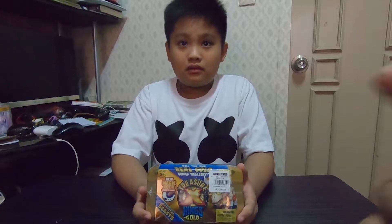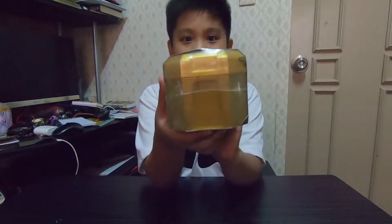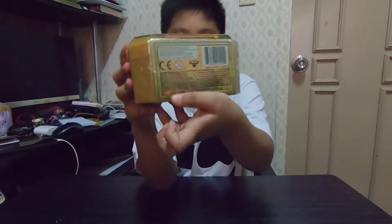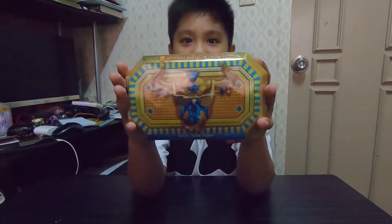Can you show us and rotate it so the viewers can see? This is the front. This is the side. This is the other side. And then this is the back of it. And this is the pretty cool part — the top!